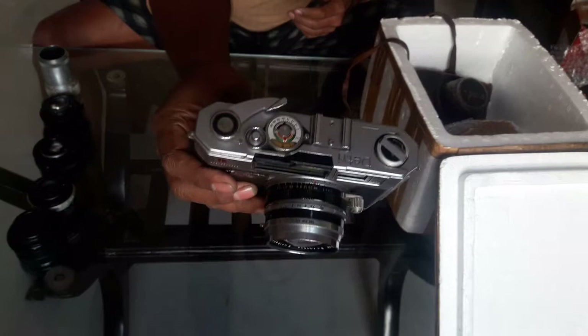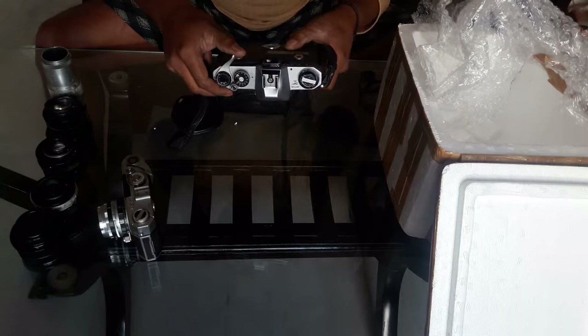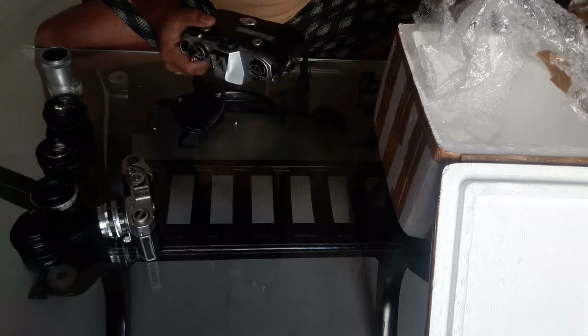Maybe it is working, maybe not — I don't know right now. This is a Spotmatic M42 camera. The person who sold it — the name engraved on it is GP Das Gupta, written on a plastic sticker affixed to it.